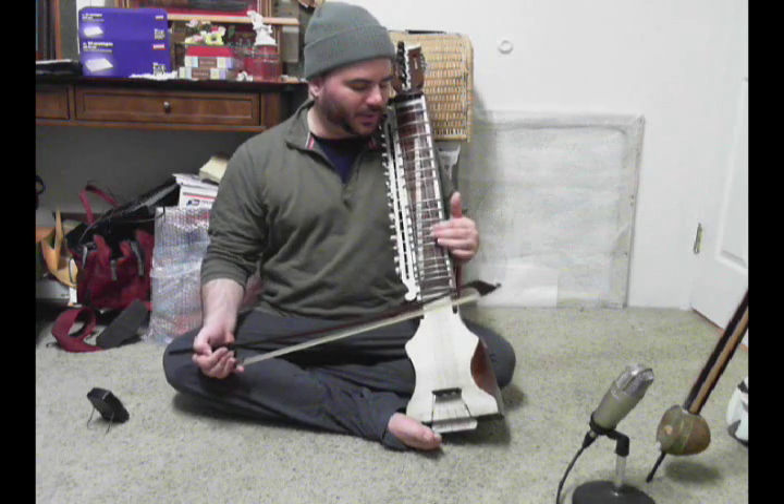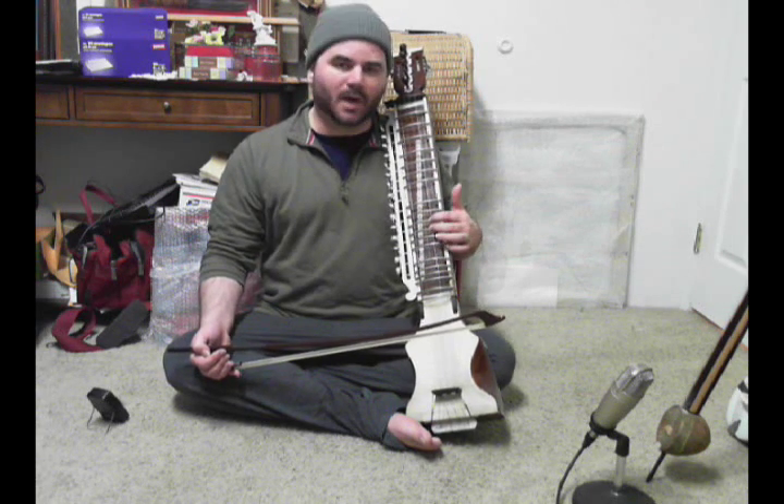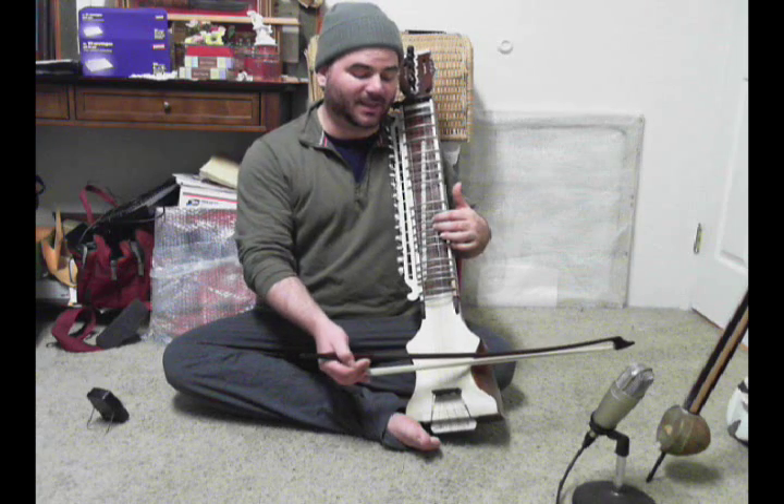So rather than moving the middle finger down on the half step, what we do is we simply lift it up and allow the middle finger to hold the note. This happens between Sa and Ni, and Ma and Ga. Let me show you on Ma and Ga, because it's a little bit easier to see.